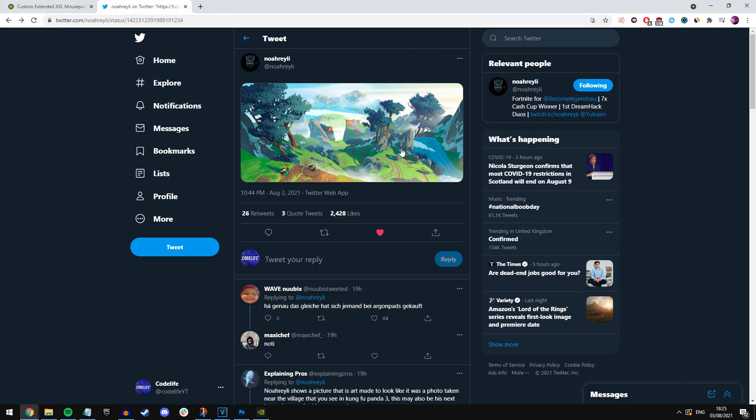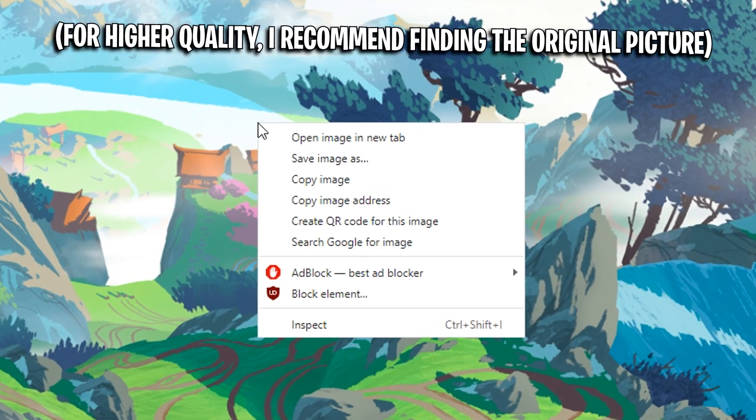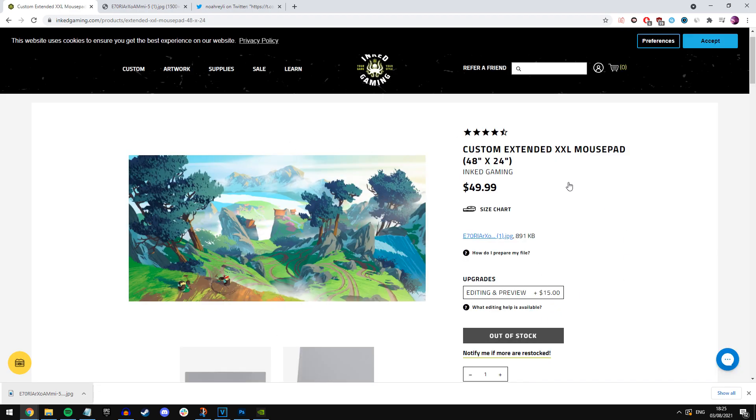Click the link in the description and it'll take you to Noarelly's tweet where he tweeted out this exact picture on screen. Download that picture, paste it straight into the inkgaming website, and if you touch it up a little bit it should look pretty much perfect — as you can see on screen right now. That's how easy it is to get your hands on it.